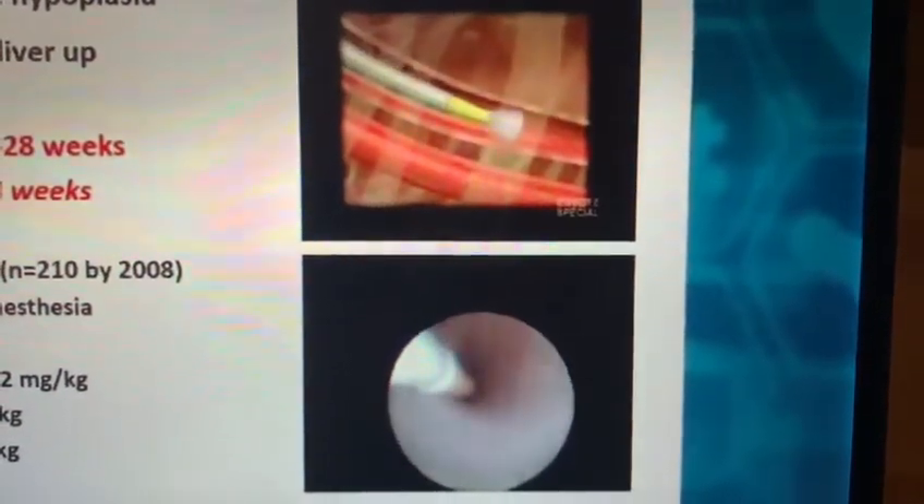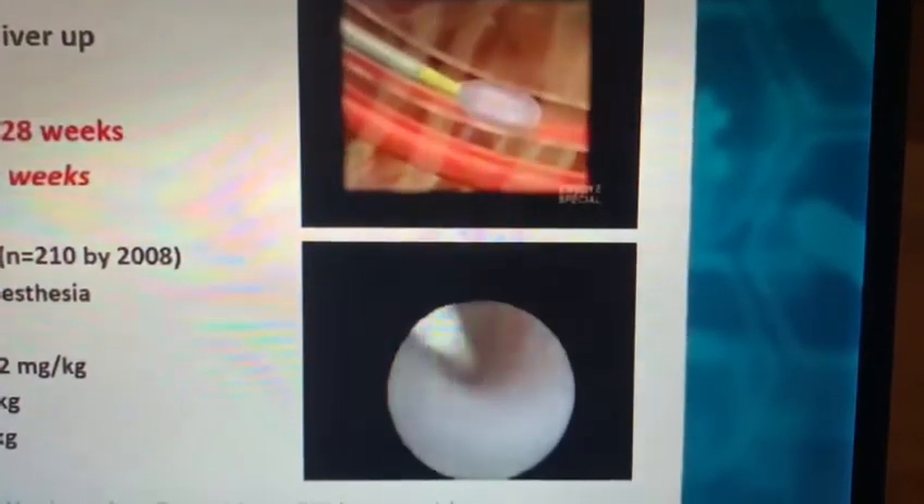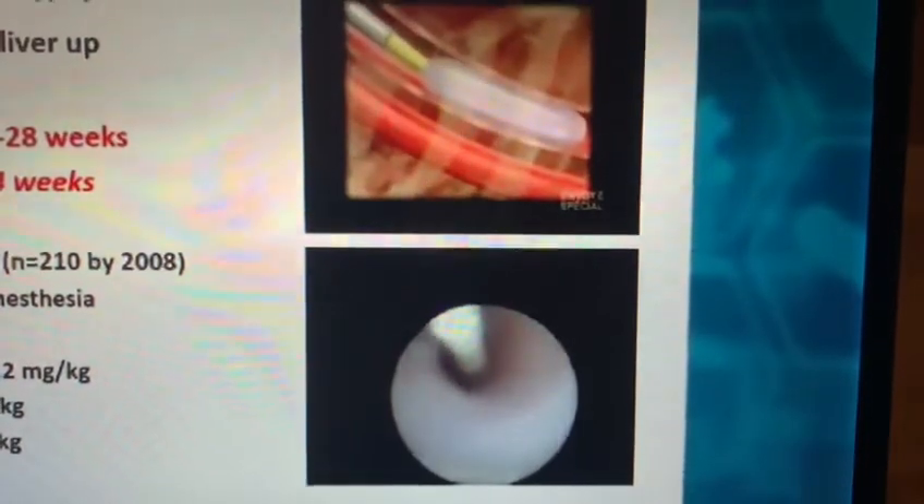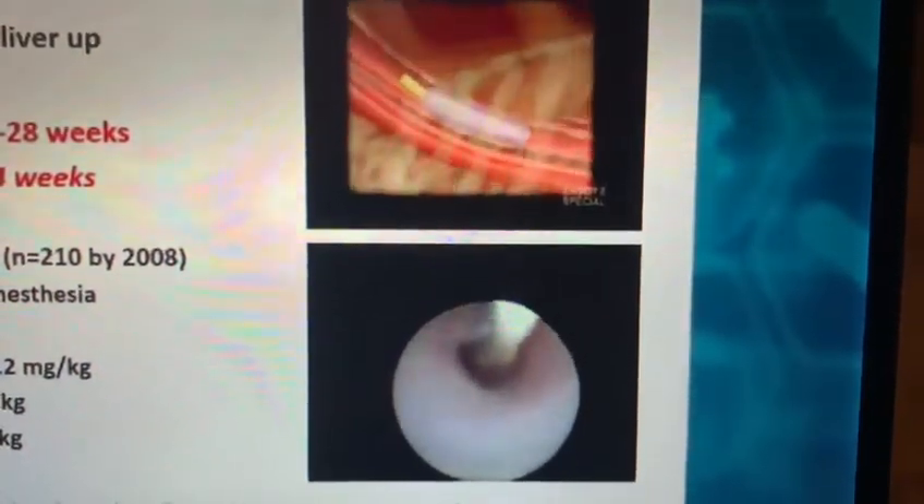A balloon that is borrowed from interventional radiology — it's a detachable balloon, which of course creates the problem that this needs to be removed at a later stage. There is no outgoing catheter because the fetus could theoretically pull out the balloon.